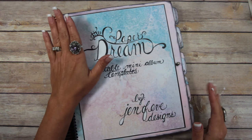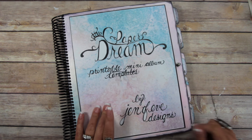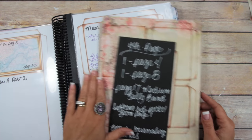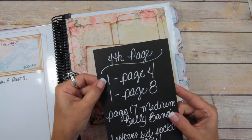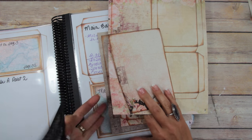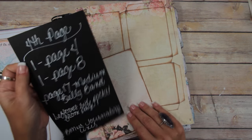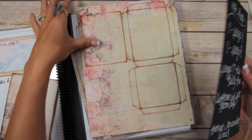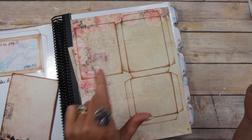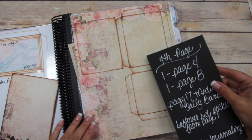We're on to page number four in the paper Dream Album B portrait size. The pages you'll need are one of page number four, which I've already put together — I'll link that video below — and then you'll need one of page number eight, which is from Album C, the three-and-a-half or three-by-four size. That is the main base page.